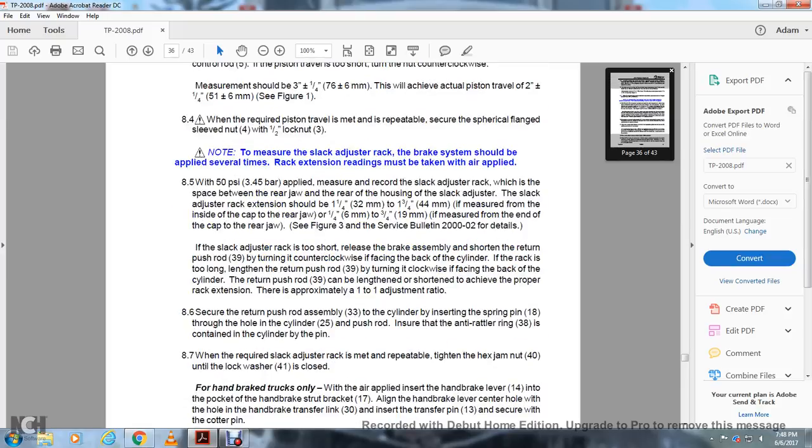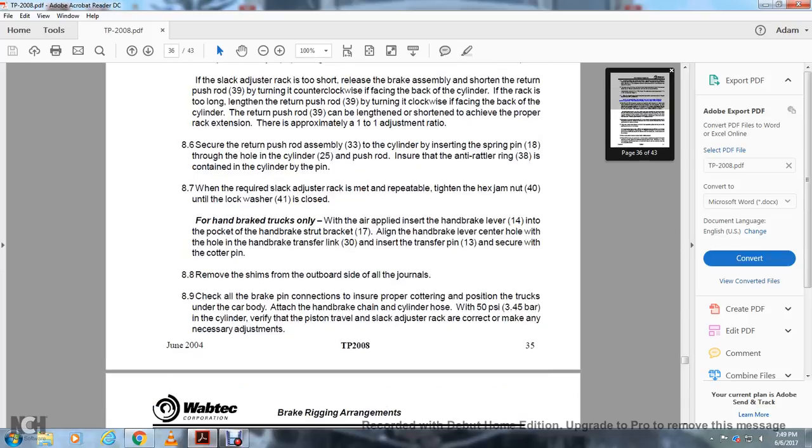Note: to measure the slack adjuster rack, the brake system should be applied. If the rack is still short, the brake assembly should be released. If the slack adjuster rack is too short, lengthen the return push rod 39 by turning it counterclockwise facing the back of the cylinder. If the rack is too long, shorten the return push rod 39 by turning it clockwise facing the back of the cylinder. The return push rod 39 can be lengthened or shortened to achieve the proper rack extension, with approximately a 1-to-1 adjustment ratio. Secure the return push rod assembly 33 within the cylinder. Insert the spring pin 18 into the hole in the cylinder 25 and through the push rod. Ensure the anti-rattler ring 38 is retained in the cylinder by the pin. When the required slack adjuster rack is met, tighten the hex jam nut 40 until the lock washer 41 is closed.